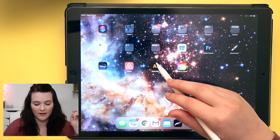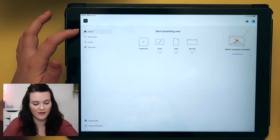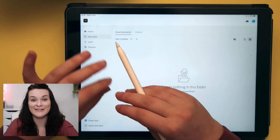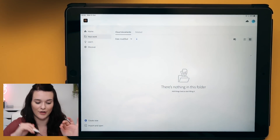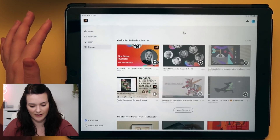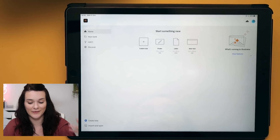Let's just get straight into the video. I'm going to click on my Adobe app and this is what we see on the home screen. On the left, I've got home, a folder for my work. Cloud documents is going to be so handy — it means I can work on things between my laptop and my iPad and collaboratively use them, which I think is great. We've got Learn with some tutorials and then Discover, which is more tutorials. And at the bottom, we've got Create New and Import and Open, so I can work on something on my laptop and then bring it in here.